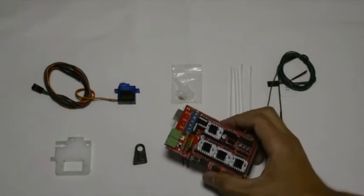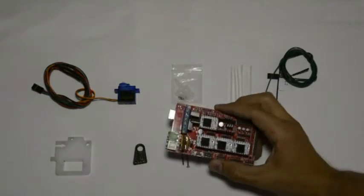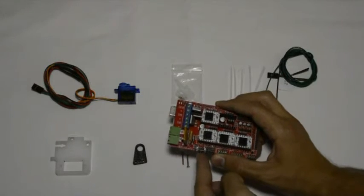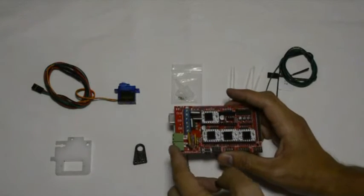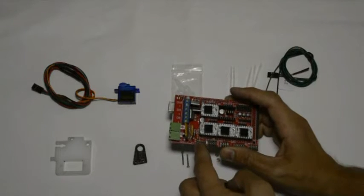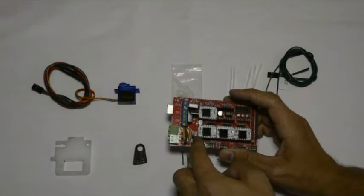On your RAMPS board on your electronics, you'll see the jumper pins are next to the reset button. There's your power, there's your reset button, and on the left hand side of the reset button there are three pins.